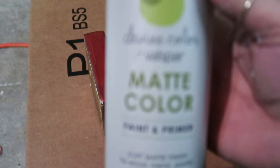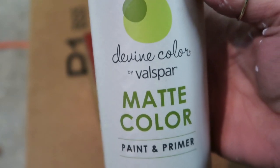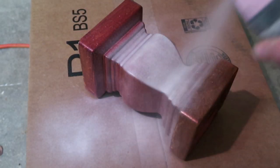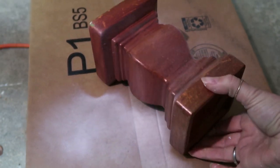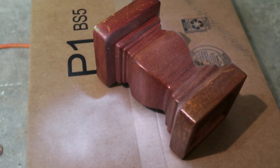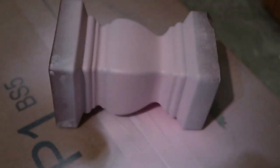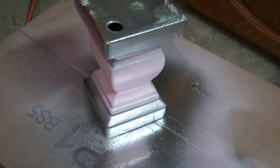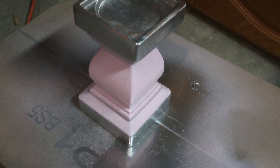For this candle holder — I apologize for the lighting, I'm in my garage at night — I wanted to go for more of a shabby chic look. So I'm using this pink spray paint. I like it because it has a matte finish, and I'm not going to be too careful with this. I'm just going to spray the middle because I'm going to do the top and the bottom a really pretty silver color. I did two coats of the pink. After I let the two coats dry, I'm not going to tape it off — if you want a perfectly straight edge you would want to tape off the pink so you don't get any overspray, but I kind of wanted it to have a faded look like the silver fading into the pink.